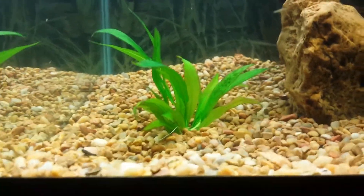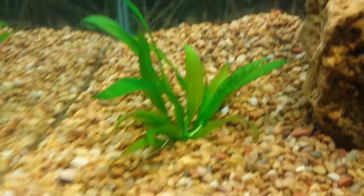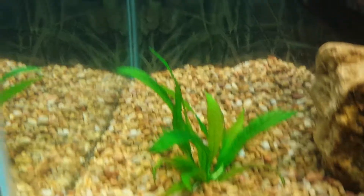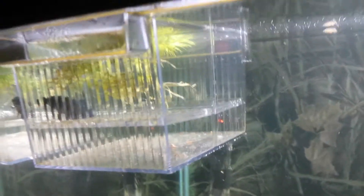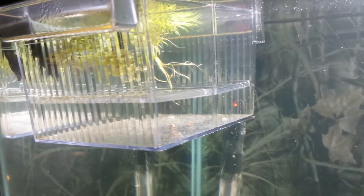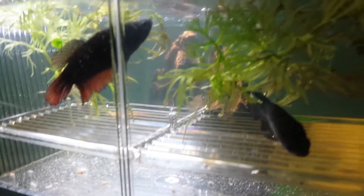The Amazon sword is still in about the same place it was in part one — I just decided to leave it there. Up here I put the breeder box, and inside the breeder box are two pieces of water sprite that I propagated with the bettas. I'm gonna let them grow out and I think I'm gonna put that water sprite in the betta tank when I get done with it.